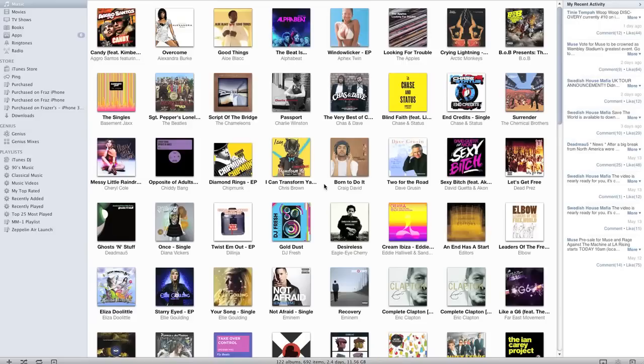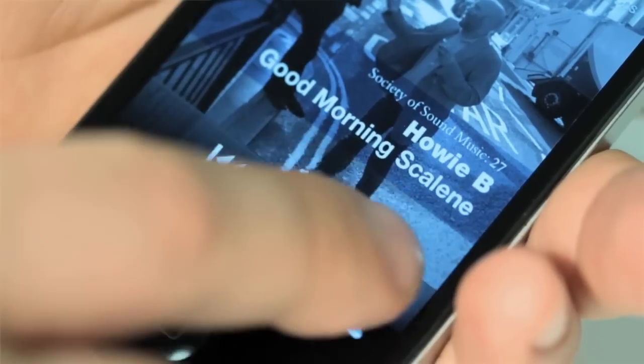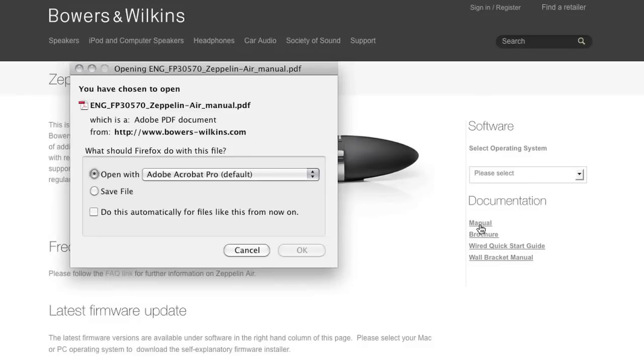Once the connection has been established, you're ready to start streaming music from iTunes or AirPlay-enabled devices direct to the Zeppelin Air. Within iTunes, you'll see a new AirPlay icon has appeared in the bottom right-hand corner of the window — click on that and you can select Zeppelin Air as your speaker. If you're using an iOS device such as the iPhone, you'll find the AirPlay icon within the iPod function. Further information is available in the Zeppelin Air user manual, available for download from the Bowers & Wilkins website.